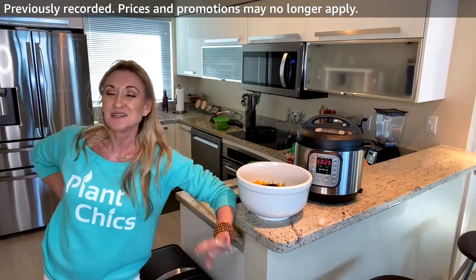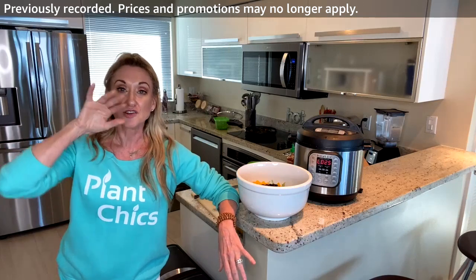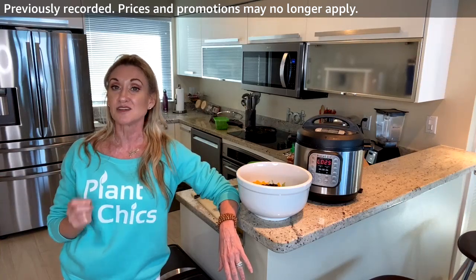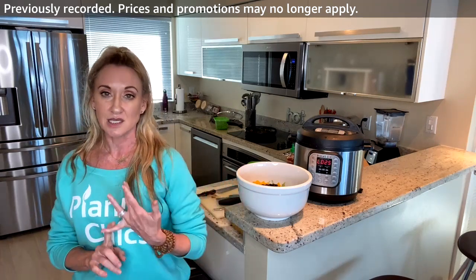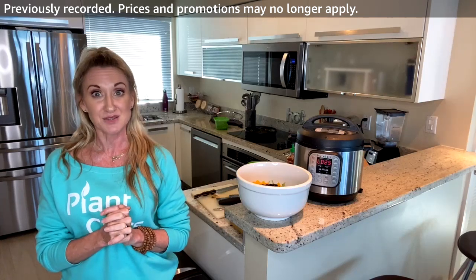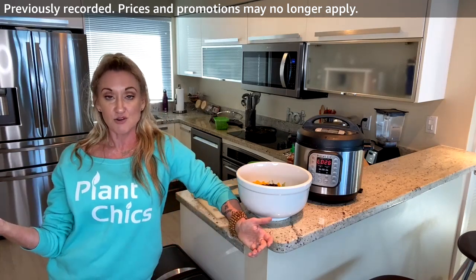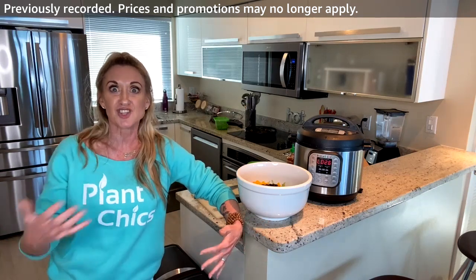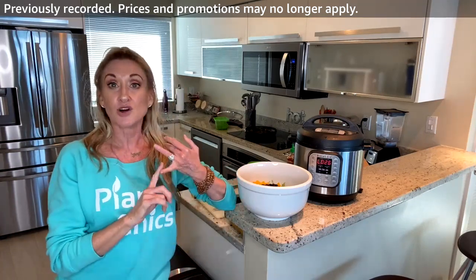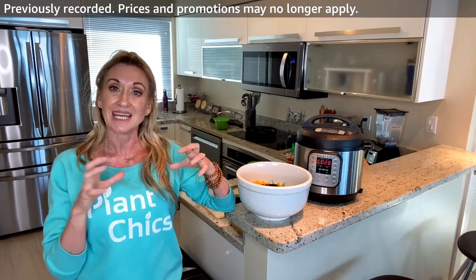Marcia is going live tomorrow — make sure you follow our Plant Chicks Amazon page, go into your settings and turn on notifications so you get alerted when we go live. We go live a lot: meal prep with Marcia, Plant Plates with Jackie, and workouts. I'm doing a workout on Tuesday and Thursday morning. Let us know what meals you'd like us to 'plant chick' — we try to cook SOS-free: no added salt, oil, or sugar.